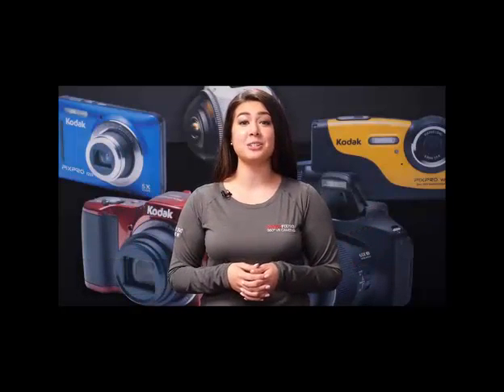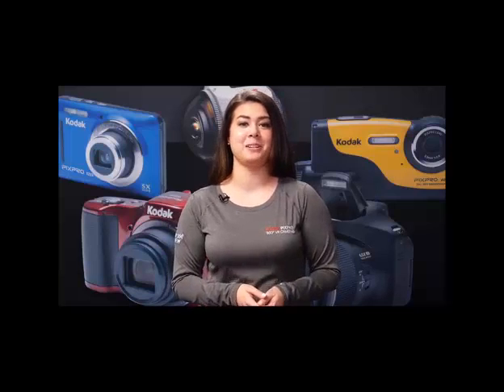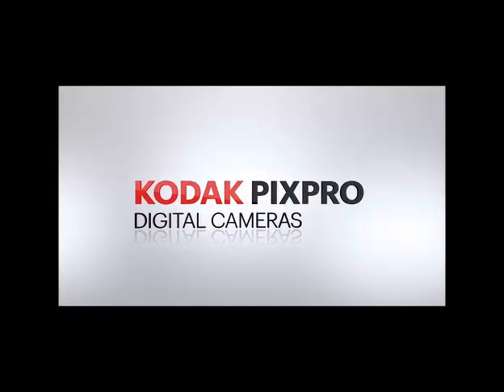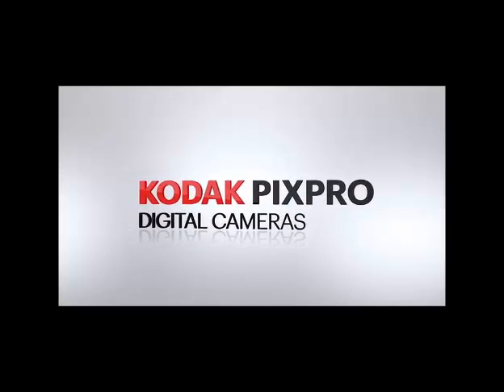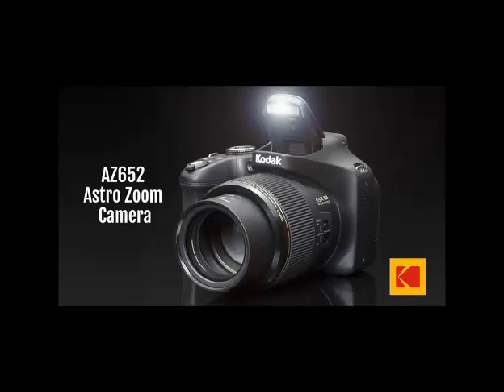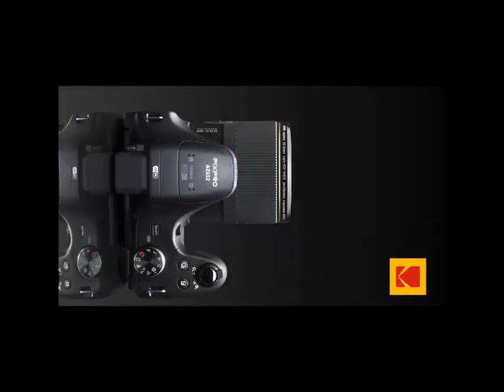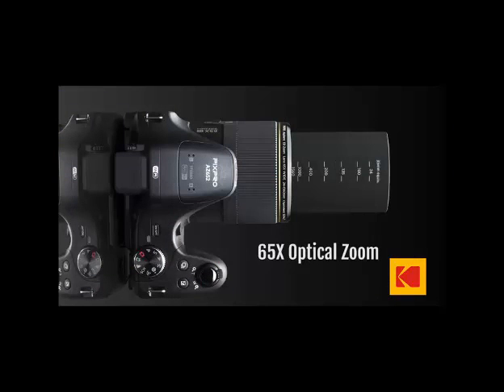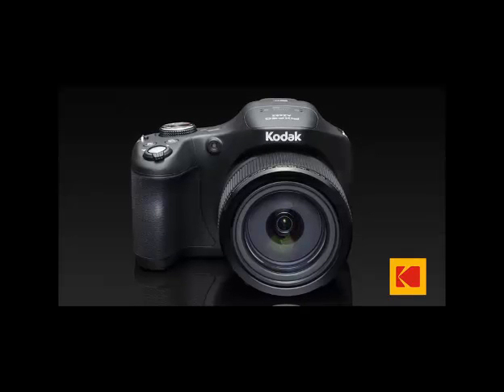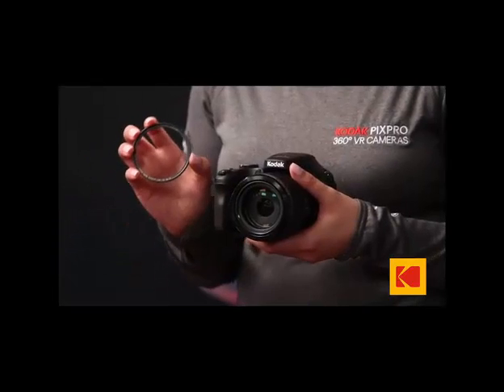Hi, I'm Christine. We're here at the Kodak PixPro headquarters, and I'm going to be talking to you about the latest in our lineup of Kodak PixPro cameras. One of our most powerful step-up bridge cameras in the Kodak PixPro AstroZoom line is the AZ652. With an incredible 65x optical zoom lens and top-notch 20-megapixel CMOS sensor, this camera is loaded with cutting-edge features that will help you take photos like a pro. It's even compatible with third-party filters to keep your lens protected and safe.